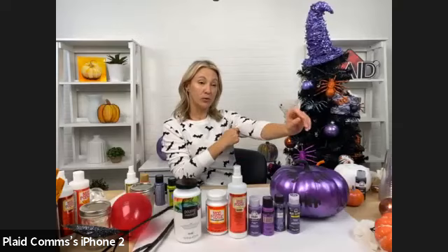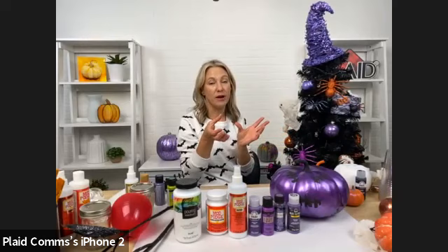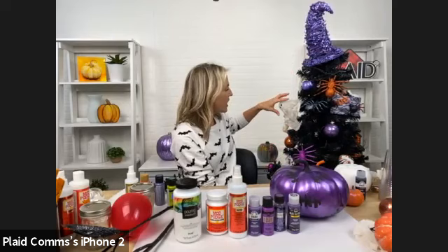You could also just take a witch's hat and paint it. We're going to do a technique using Mod Podge Ultra that actually stiffens the fabric. You could take a typical witch's hat, use the Mod Podge Ultra to shape it, and then paint it.